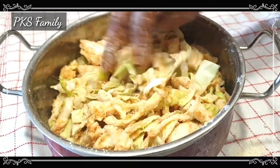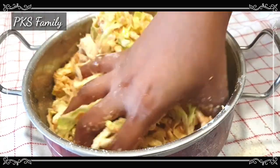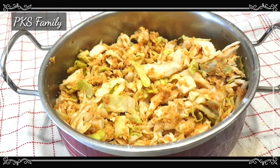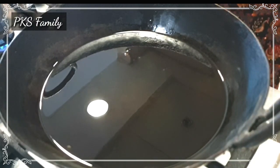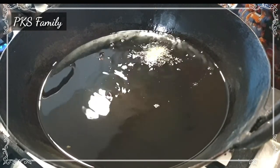I decided to cook the cabbage in the morning. I'd like to cook the cabbage this way. I'm going to cook it by deep frying.